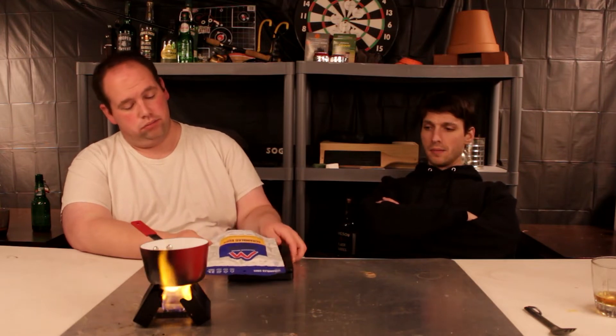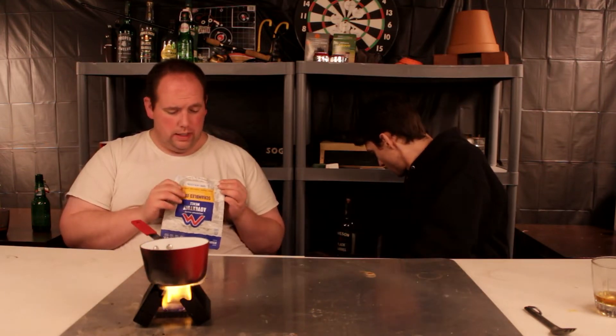Three ounces. It doesn't have Sasquatch on it — it has a guy with a dog.